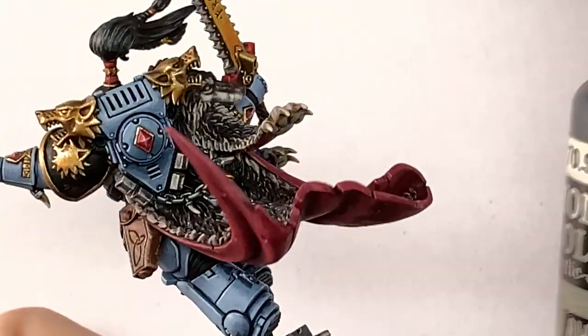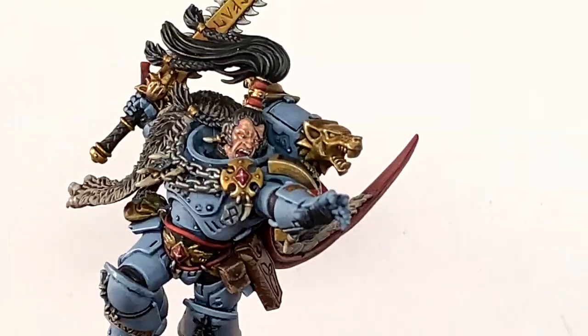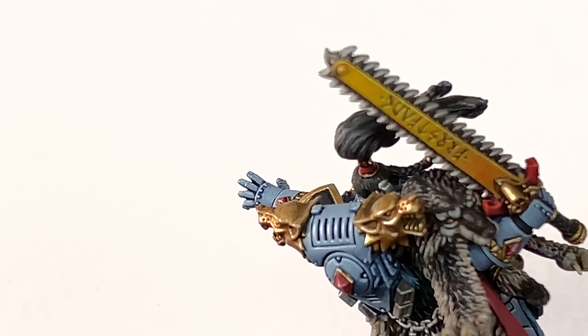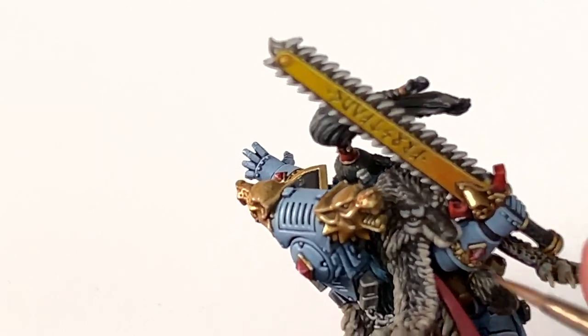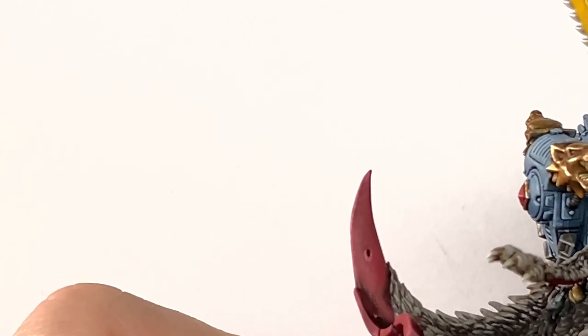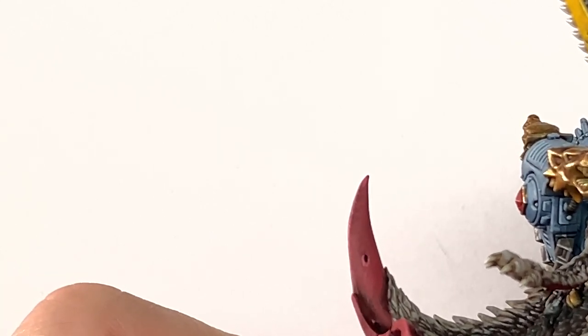The final thing that we're going to do is use a tiny spot of Vallejo Black just to paint the eyes of this wolf at the back here. I did actually paint the eyes of the wolf with a little bit of Averland Sunset when we were doing Frostfang — which I failed to mention — so do a little bit of Averland Sunset on each eye, then just do a little spot for each eye with the black.